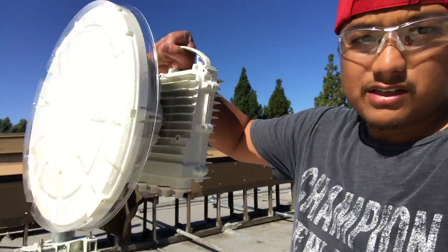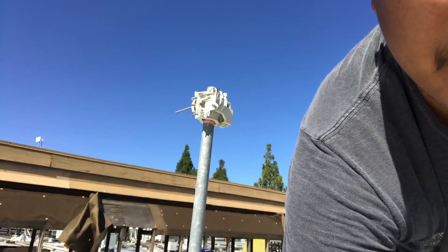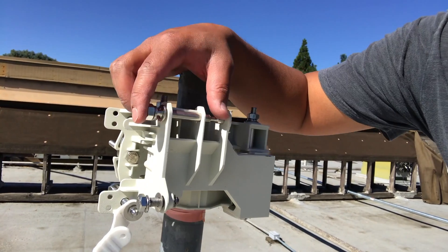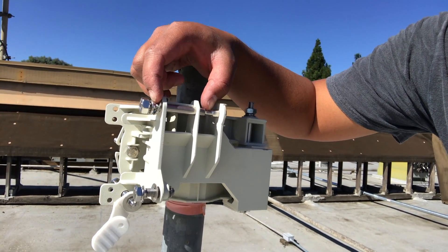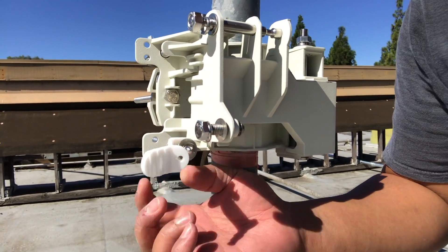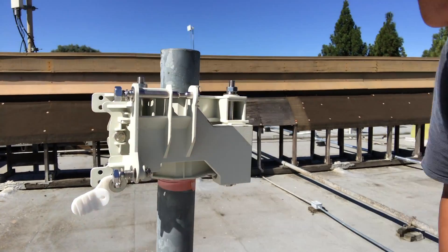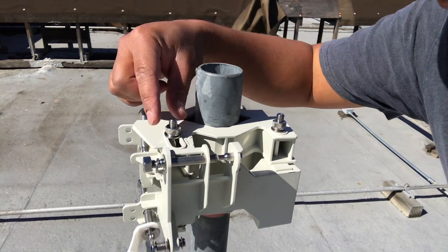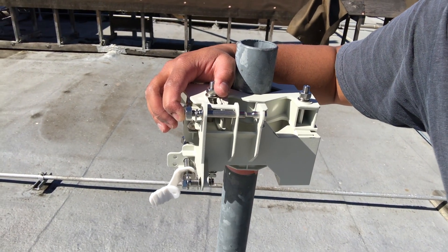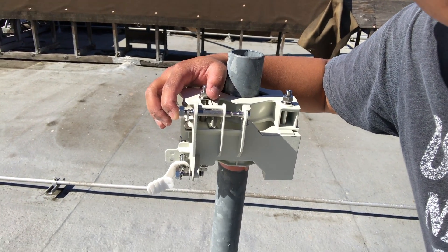I have the Siklu mounted and ready to go. We're going to look at this mount — the vertical axis of the radio will sit right here and hit this screw. As you tighten this, you can adjust the vertical alignment. You can also adjust the horizontal alignment right here — unscrew that and you can move it around. We'll get this mounted and test the alignment, since I have the other side of the radio already up and running.